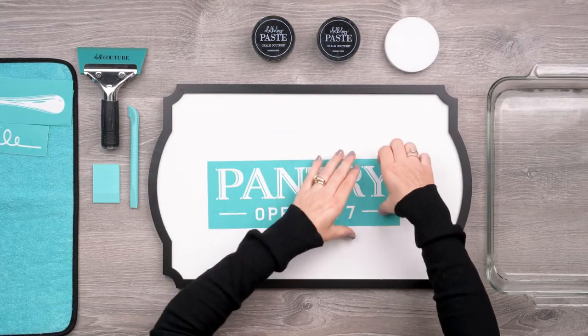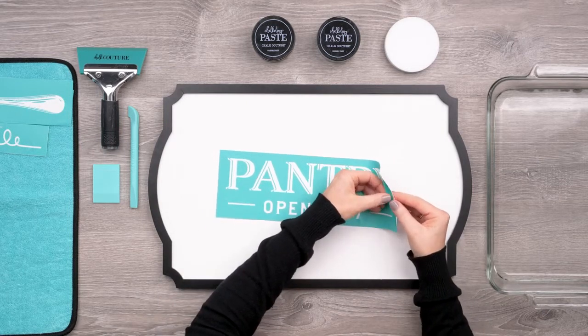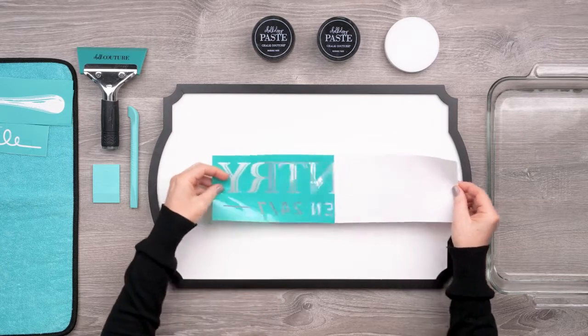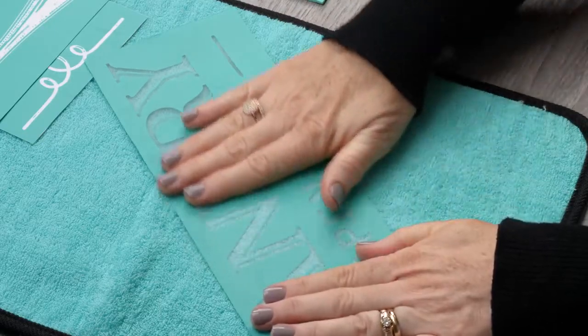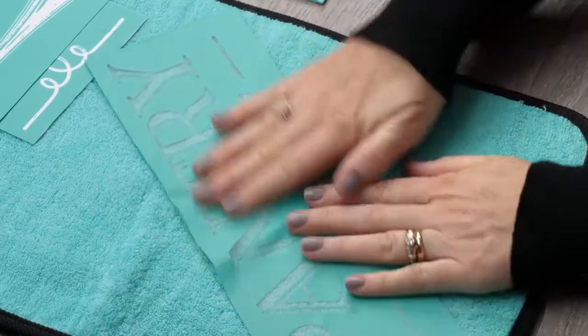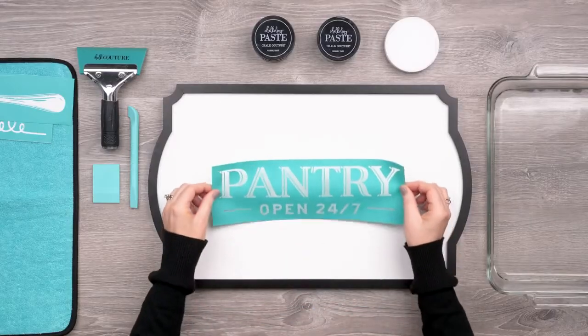I'll use this pantry piece first to anchor the rest of the project. My first step is to peel the adhesive silkscreen transfer off the backer and press it down to the terrycloth side of my fuzzing cloth, which picks up a bit of lint and that sort of dulls the stick — especially on a brand new transfer — and it will help prevent stretch when I'm ready to pull it off.